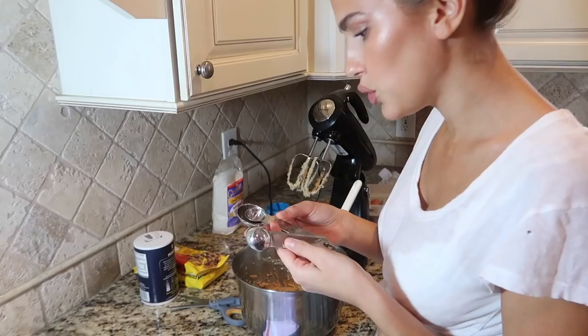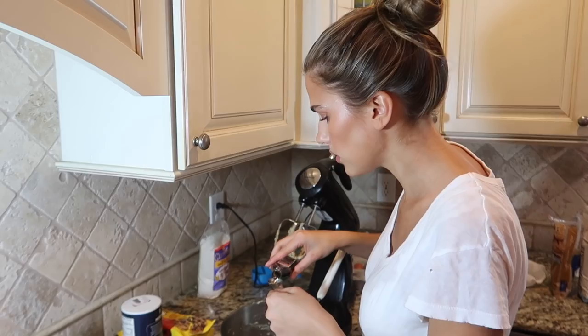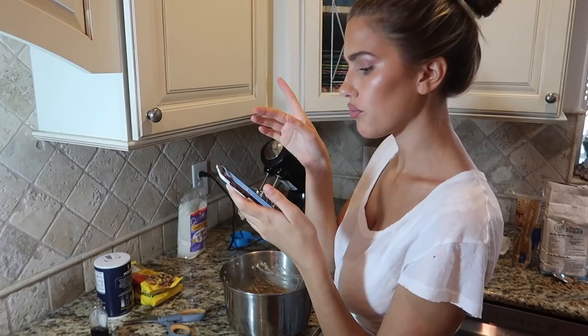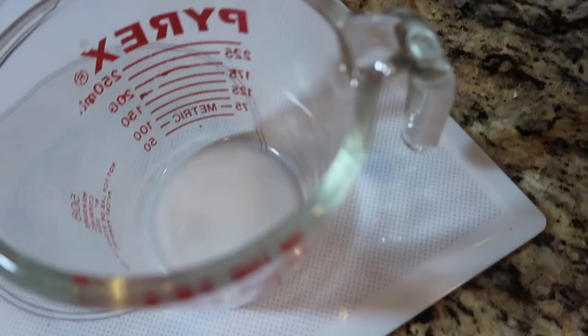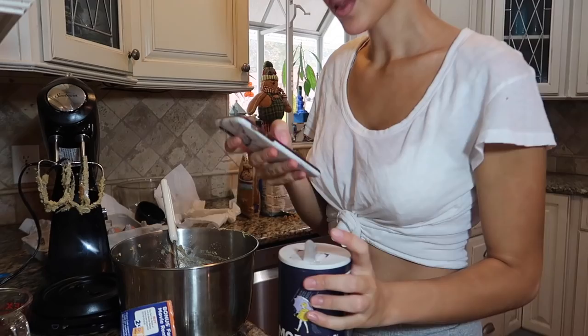It cost like $20 to get all of these ingredients but I think it's gonna be worth it. Now, two teaspoons of vanilla extract. One teaspoon of baking soda — wait, it says to dissolve it in hot water. I don't know how much hot water, so I'll assume a little bit. Okay, we've got our baking soda dissolved in hot water like the true professional that I am. One half teaspoon of salt.